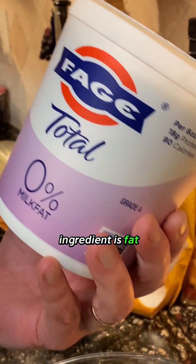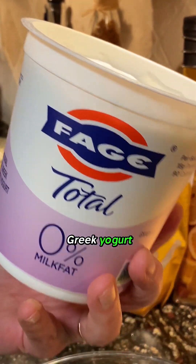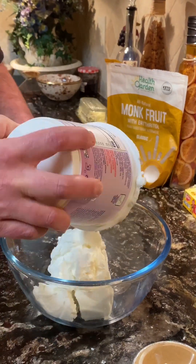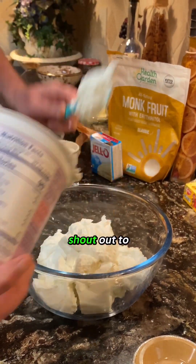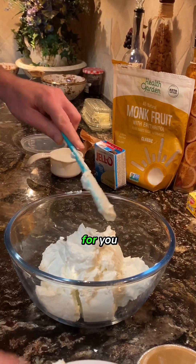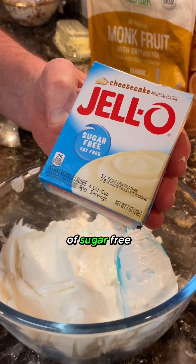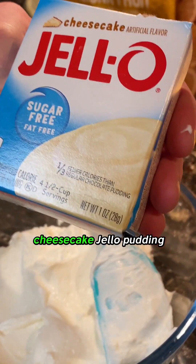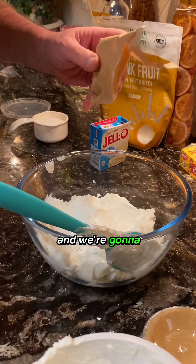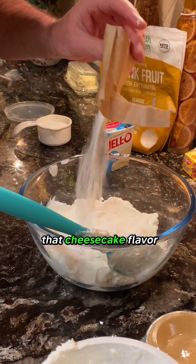The number one ingredient is fat-free plain Fage Greek yogurt. We're going to dump that in here. Shout out to Coach Kelly who gave us this recipe — Coach Kelly, this one is for you. Now we add a packet of sugar-free cheesecake Jello pudding mix. We're going to put this in here and stir it up. This is what's going to give it that cheesecake flavor.